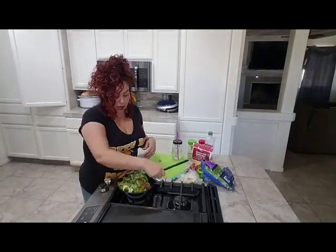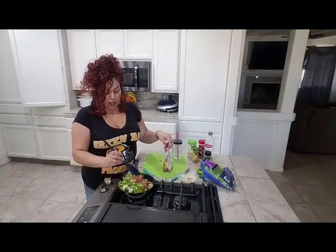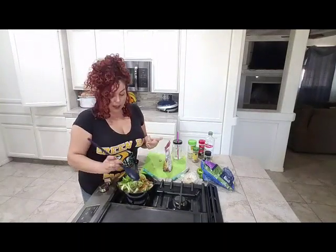Before I stick this into the oven, I'm going to take my cheese and top the whole thing with it. And there's my oven — it's preheated and ready.